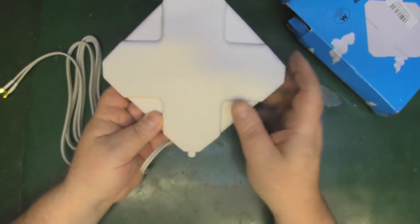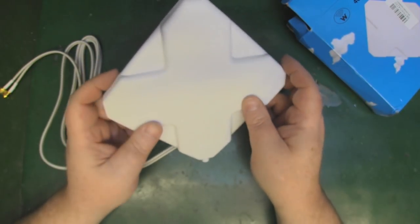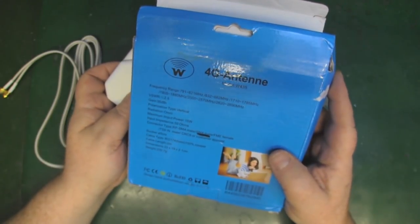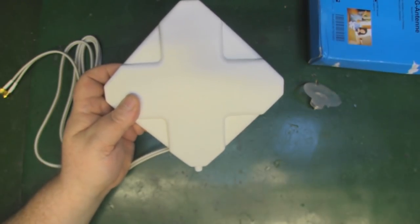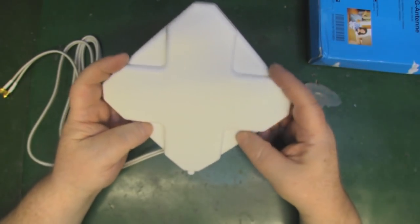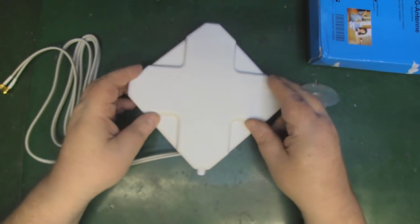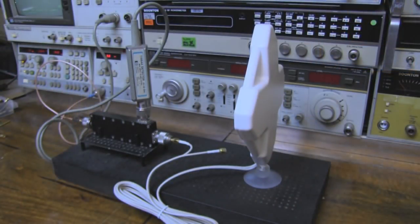Before we take a look at the inside, let's take it over to the network analyzer just to see how well it performs and whether it's as broadband as claimed. So far with some of these off eBay, you don't really get to see the claimed frequencies — it's pretty disappointing when you hook it up to a network analyzer.